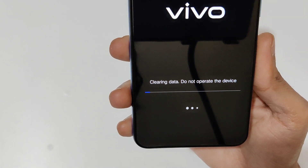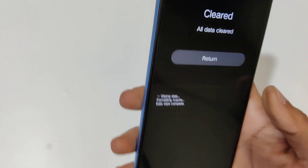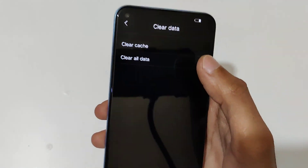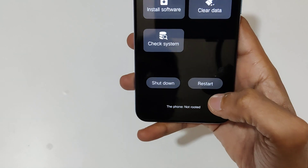You can see 'Clearing Data — do not update the device.' Now all data is cleared. Tap on 'Return' to go back, then tap on 'Restart'. Tap 'OK' to restart your phone.